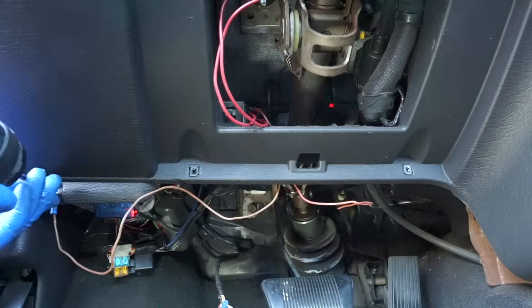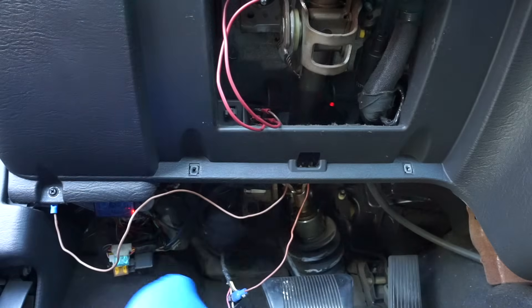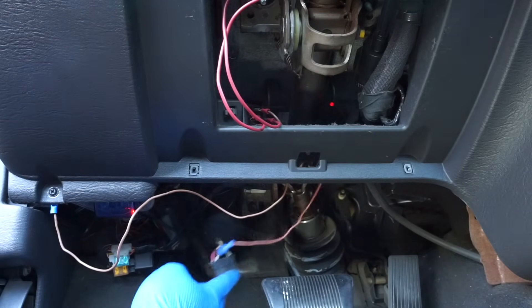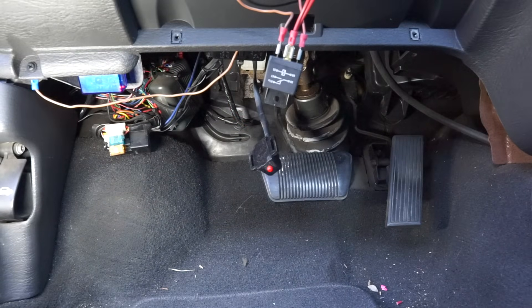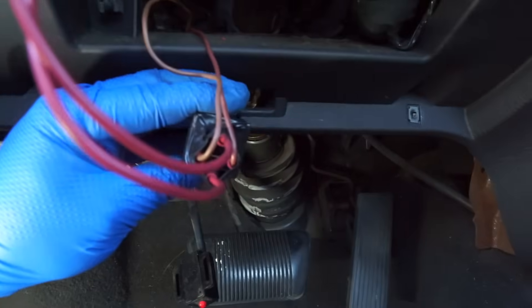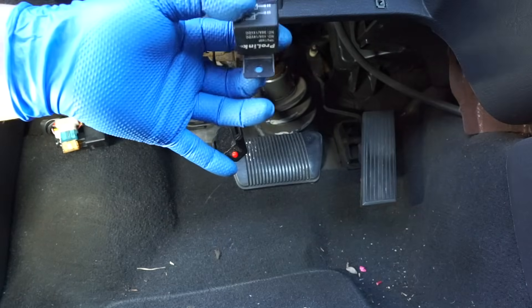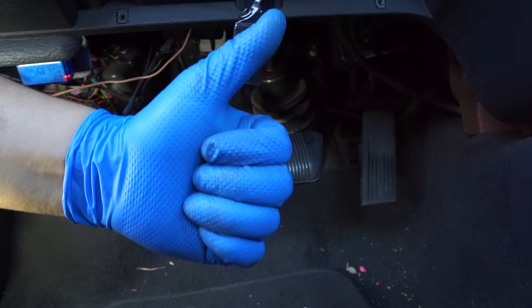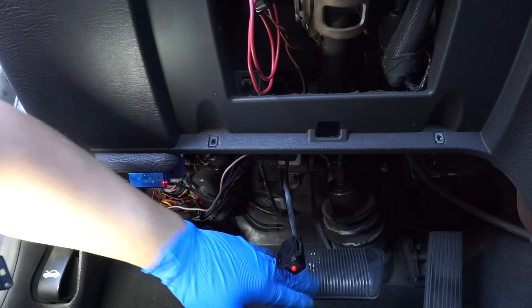Before I tuck the relay up in there, I want to cover it with some electrical tape so that none of those terminals touch ground when they're not supposed to — so the relay doesn't activate unexpectedly or cause electrical problems. I'll run some electrical tape around the relay. Inside, these terminals are not gonna touch each other. I'll find a good place to mount the relay up there with a zip tie through the little loop, tuck it in, and we should be good. You can already hear the relay click when I step on the brake pedal.